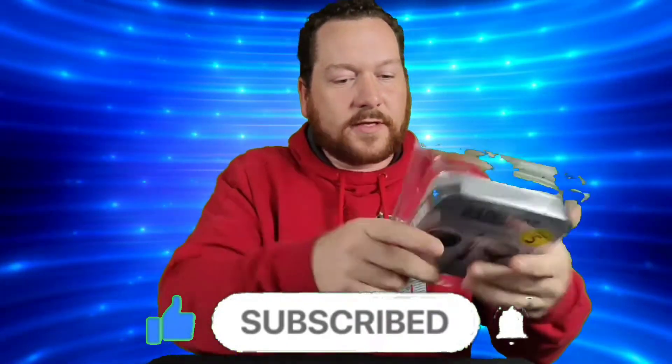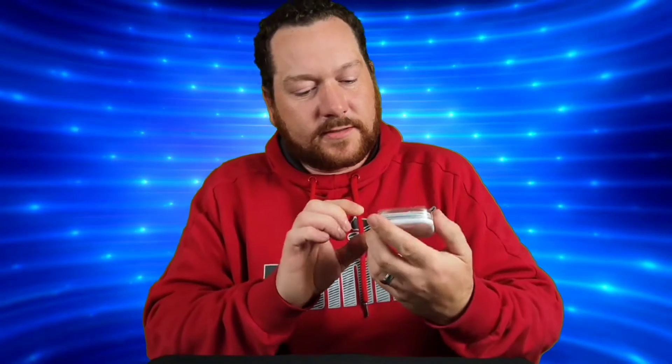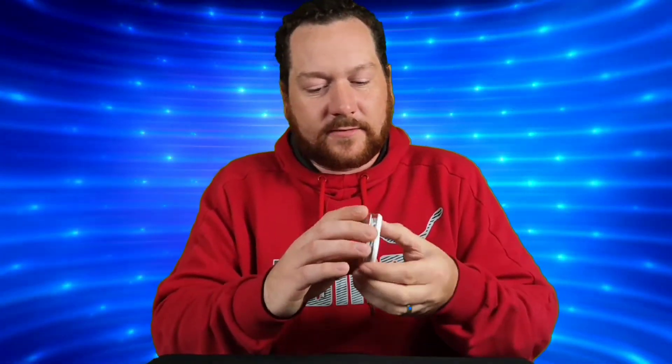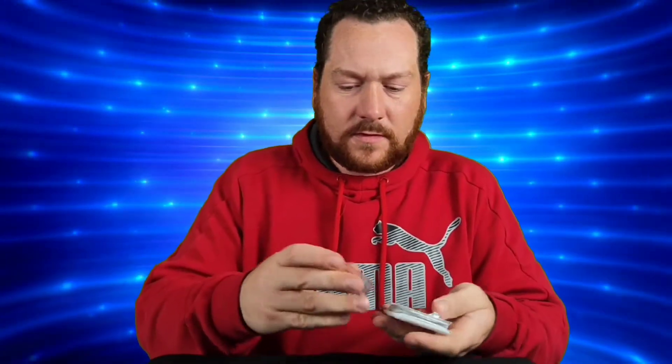In the packaging there is nothing but the packaging itself, and then the earbuds are in this little hard plastic case, which is kind of nice — but it's only really nice if they sound good. The lid just pops open, no hinges or anything like that. You can see they are very shiny chrome.